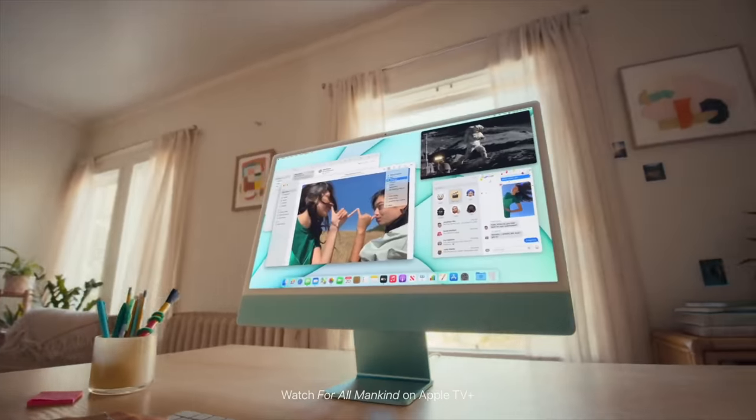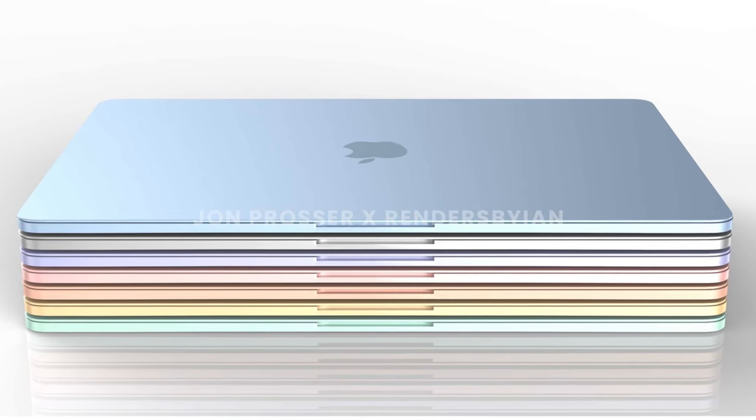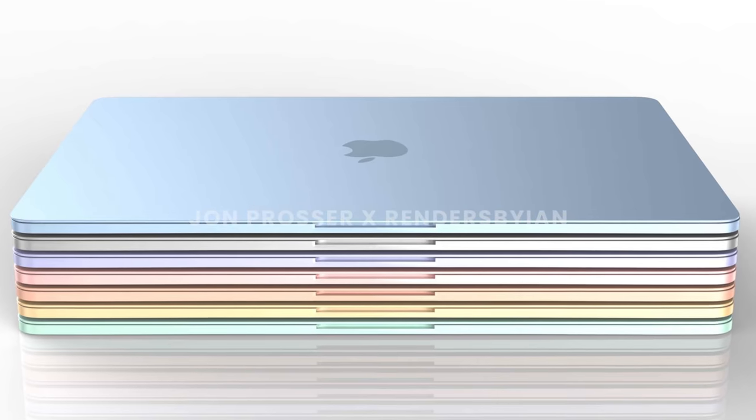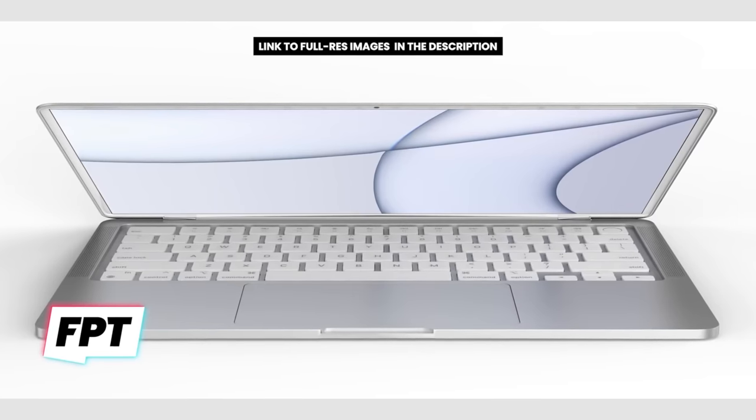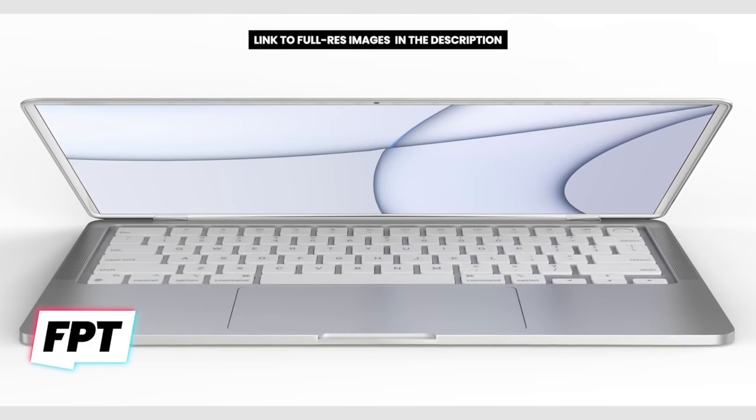That same consistency is why we're getting white bezels, just like on the iMac, especially since we're expecting the same exact colors as the iMac. White bezels on this MacBook are gonna look really, really nice, especially in person, and they'll make this Apple Silicon MacBook easily recognizable compared to every other MacBook out there.